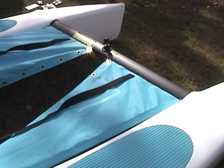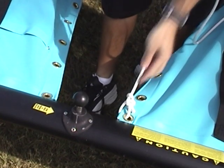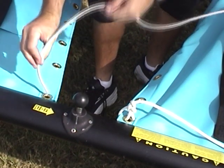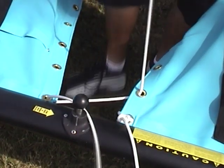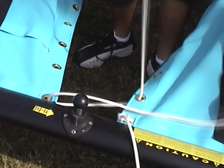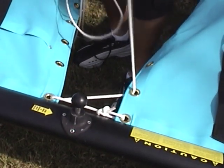Now you're ready to begin lacing the trampoline. Begin at the grommet on the starboard side of the trampoline with a bowline and pass it to the port side down through the grommet. Proceed as shown. Continue lacing towards the aft of the trampoline as far as the lacing line will go. The lacing line will extend further once the trampoline is laced tightly.